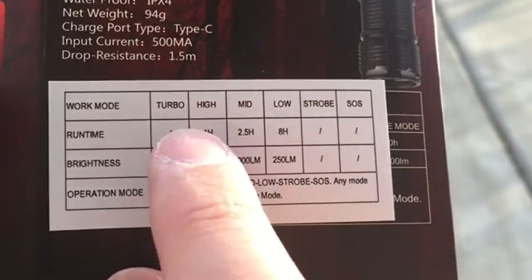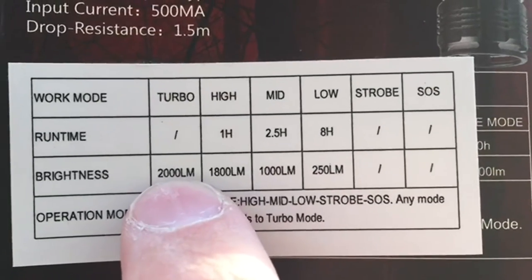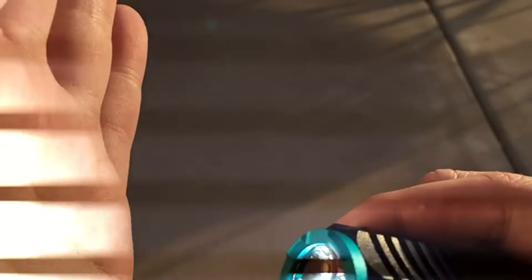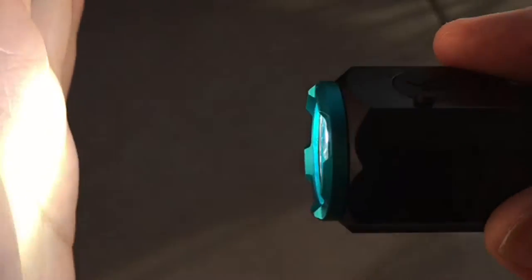What's interesting is to get what they're calling turbo mode — that's the 2000 lumen setting — you turn it on to high, and then a long press puts it into turbo. See, it just went up. And that's 2000 lumens.